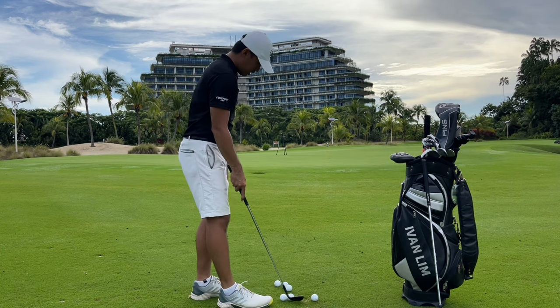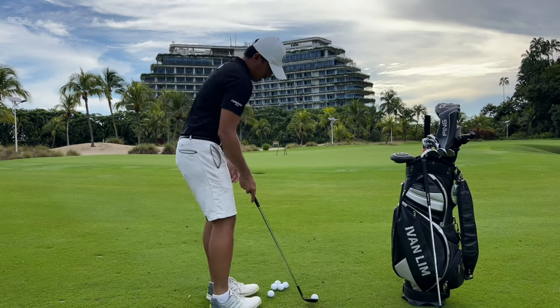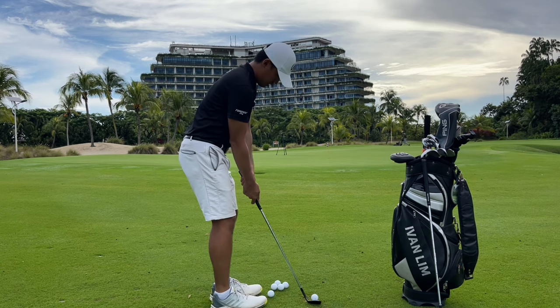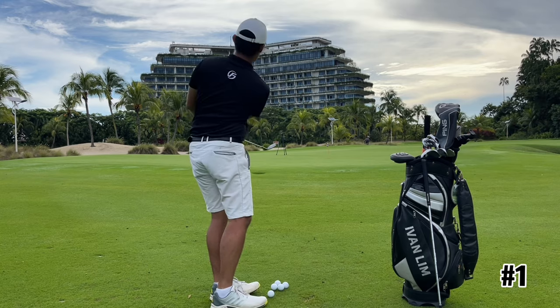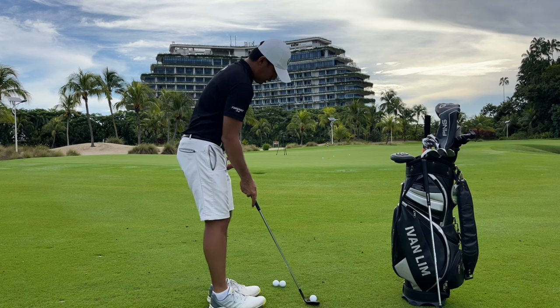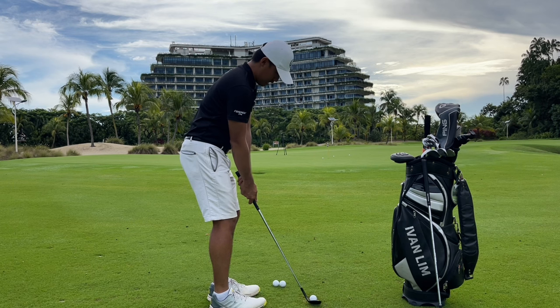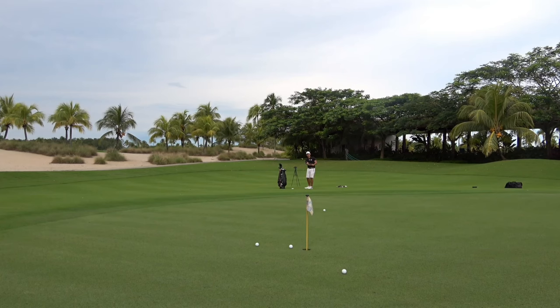56-degree wedge — let's see how close I can put it in. It's a slightly left-to-right shot here. The ball actually feels very good with its uCast outer layer — it's soft. It works out great.